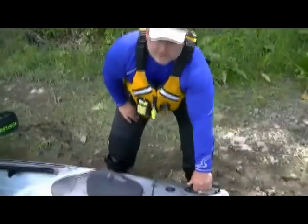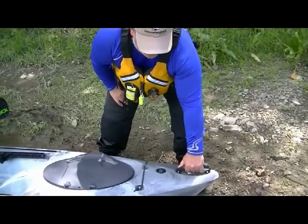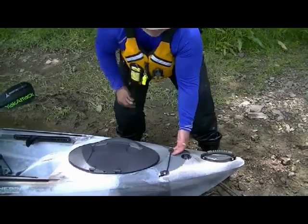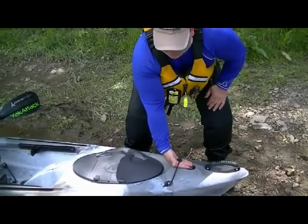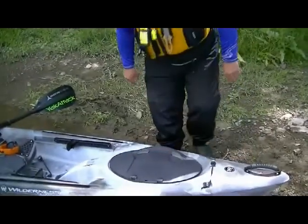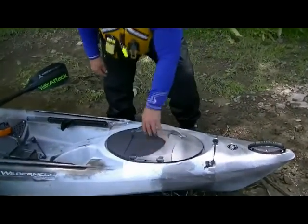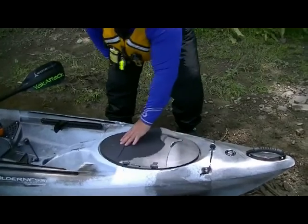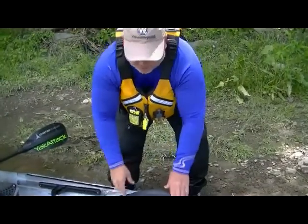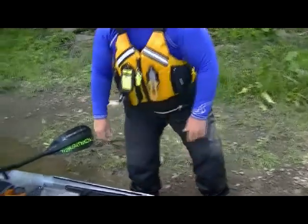First off, at the bow of the boat, we've got a nice grab handle, good for dragging and carrying the boat. We've got the Wilderness logo, and a nice little donut where we can slide the paddle underneath to hold it when we're not using it. It's got the Orbex hatches with a big nice W on there. They're nice and easy to use — you just unlock them, open them up, get inside, plenty of storage in there, close them up, and you're good to go.